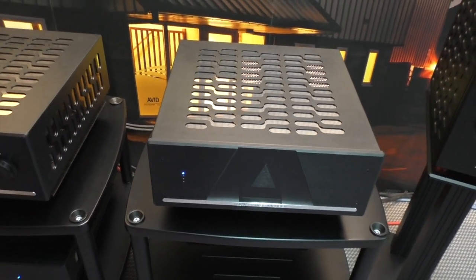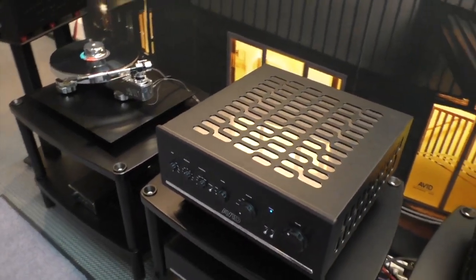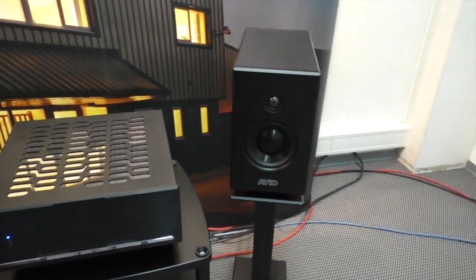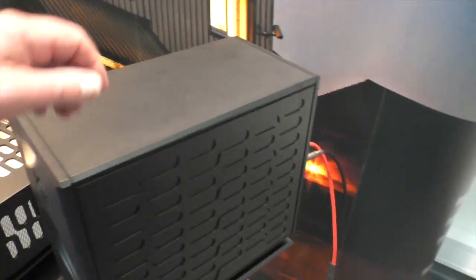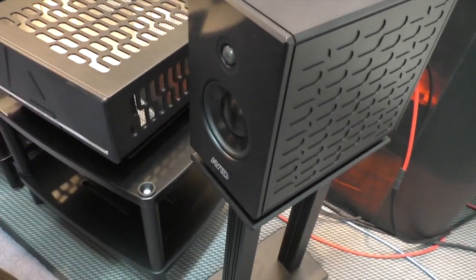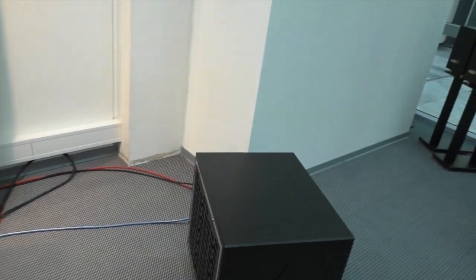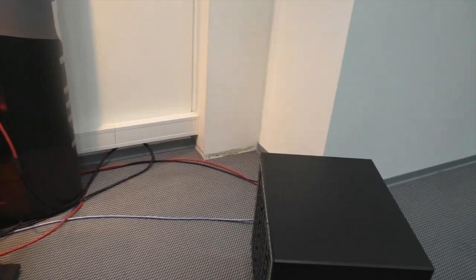About £15,000 a power amp. We have the Reference Four loudspeakers — these are £15,000 a pair. They're metal construction, we use Morel drivers, but we have a completely unique damping system inside. This is our sub — this is £20,000, two 12-inch drive units, 1,200 watts, Class D, and it even has an iPhone app now.